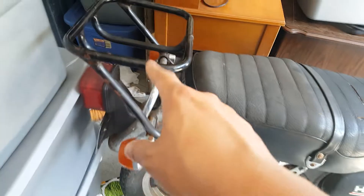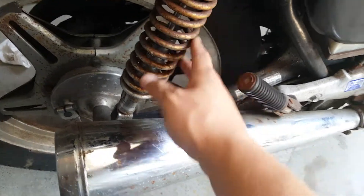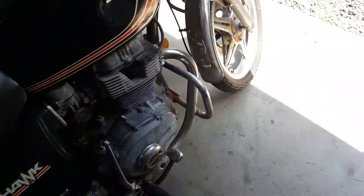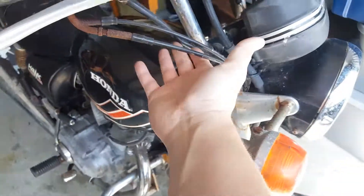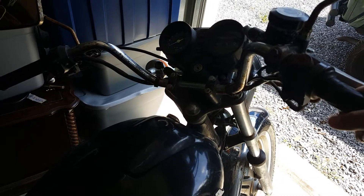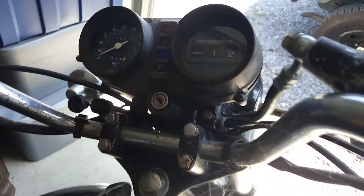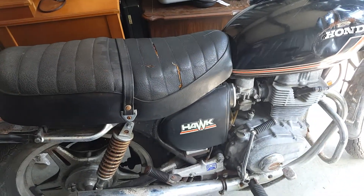I'm going to take this luggage rack off, probably change out these shocks, and all this rust is just surface stuff so I can get that off. There's a little bit of surface rust here too, and these mirrors are eaten up, but I'm not using these bars or anything anyway, so no big deal. I just thought I'd let you guys know what I'm up to lately. Hopefully make some moto vlogs again here soon. See you guys later.